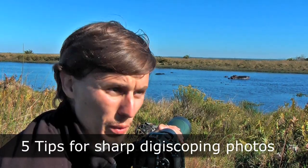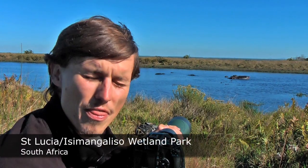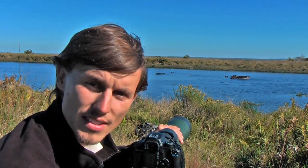Hi, my name is Dale Forbes. We're in the St. Lucia Wetland Park in Eastern South Africa. We've just had thousands and thousands of pelicans come over — just an incredible sight.